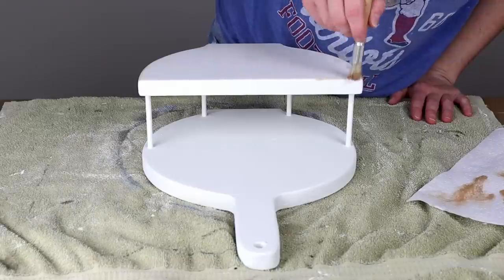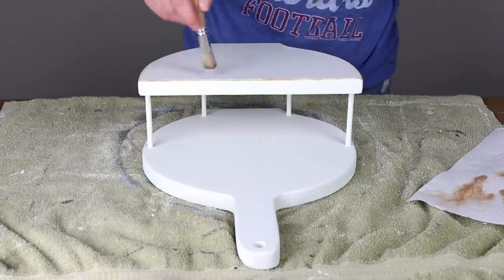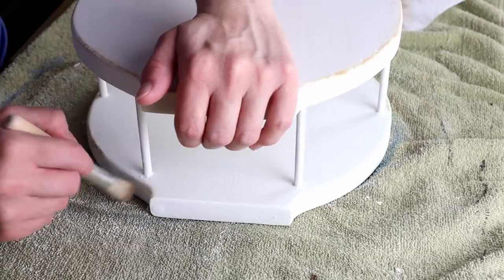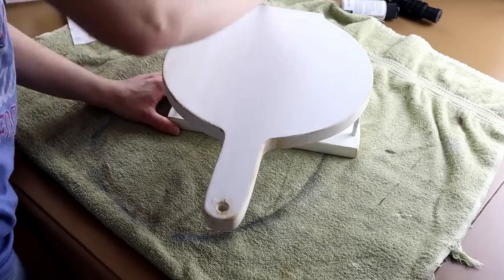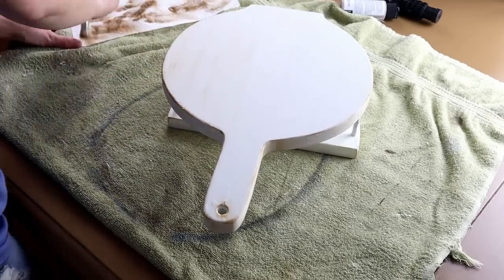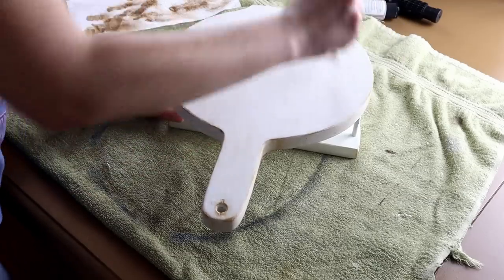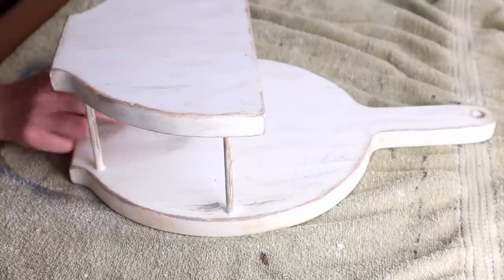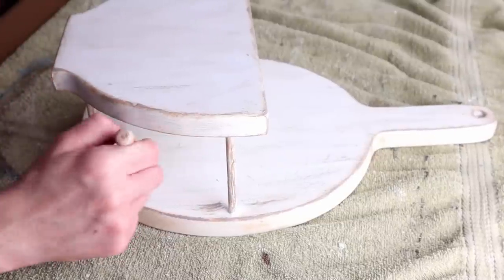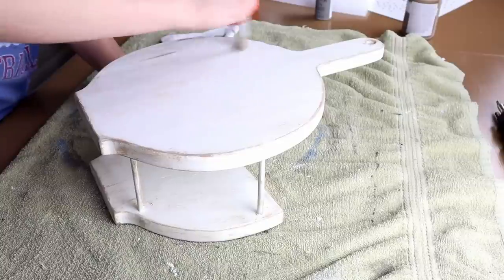Once my paint was completely dried I took my Dollar Tree stencil brush and my Waverly chalk paint in the color hazelnut and started dry brushing this color around the entire piece. I love using these Dollar Tree stencil brushes to dry brush on pretty much all of my projects — they're so small and you can really get the paint exactly where you want it without overdoing it. I mainly focused this color around all of the edges and then just did it a little bit on all of the flat surfaces. Then I went in with my Dollar Tree stencil brush once again and my Folk Art chalk paint in the color castle and dry brushed this color over top of all of the same spots — by adding this second color it really adds a lot of dimension and gives my piece a more rustic look.